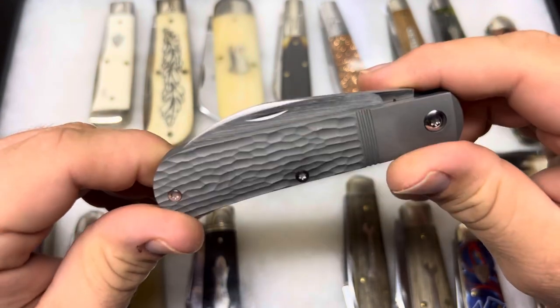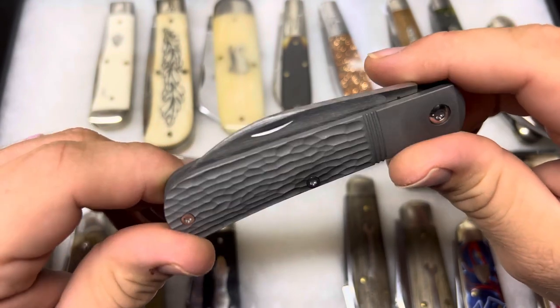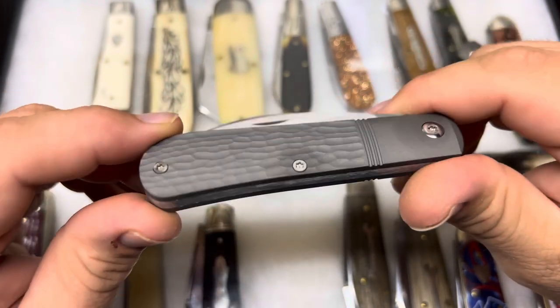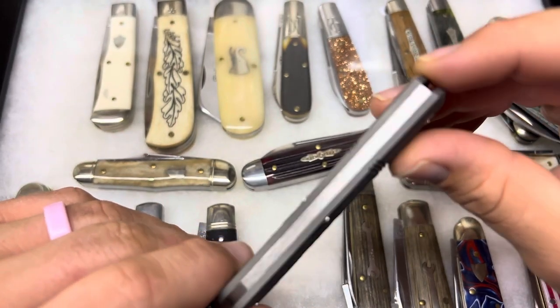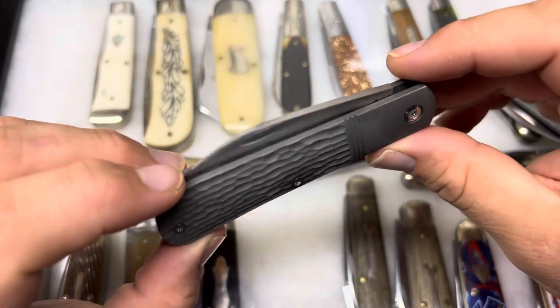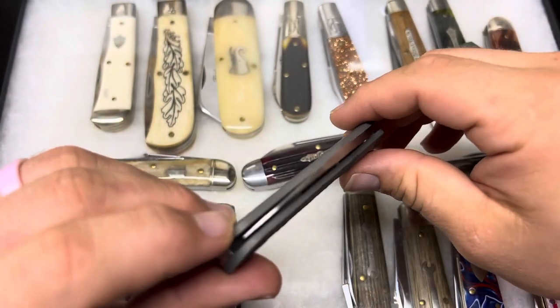The jigging is pretty random-looking — I don't know if it's actually different patterns on each knife, but it's not a super clear pattern, which I love in jigging. As usual, incredible fit on the back spring — no gaps. And the three threads that Ben is making his signature.